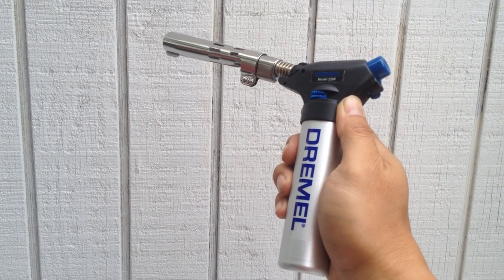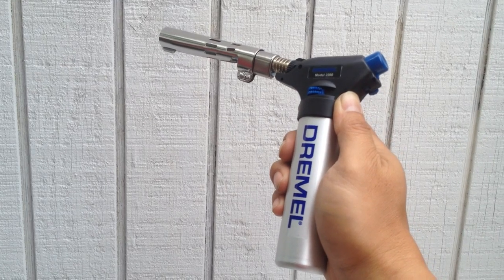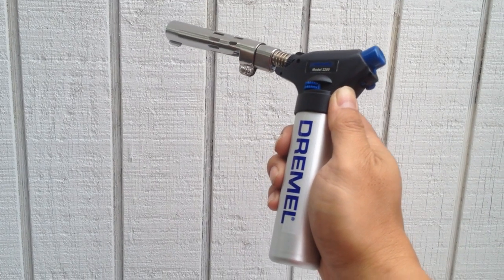Here's the Dremel Versaflame. It's a new butane lighter and it's perfect for around the house, hobbyists, as well as chefs. A lot of uses for it. Works really easily.